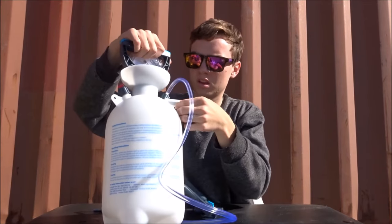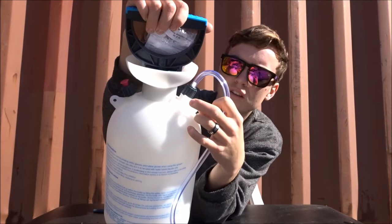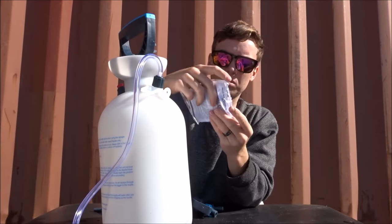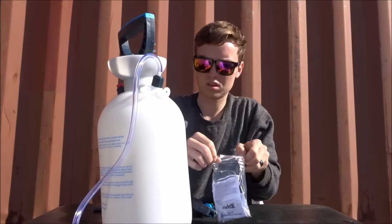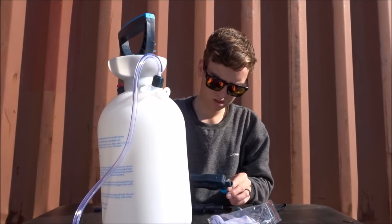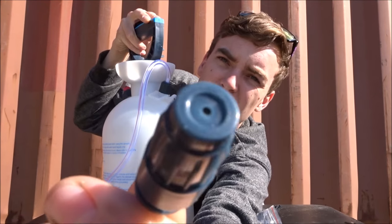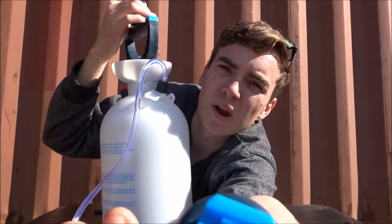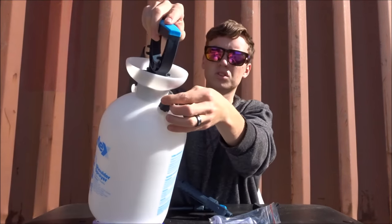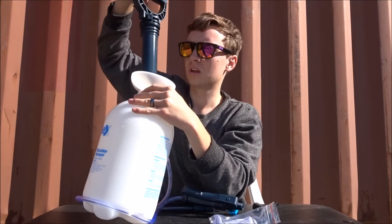First impression, it looks pretty well made. I think this little thing here is actually a tag for writing what it actually is - that looks pretty handy. Comes with this packaging here with a strap and the spraying nozzles, which is good. Looks like one's a normal spraying tip and this one's a fan spray, which is what we want.